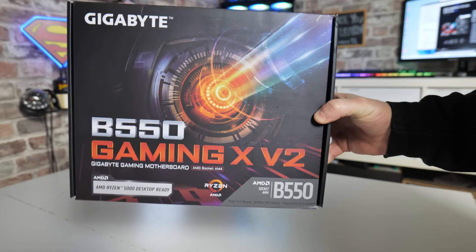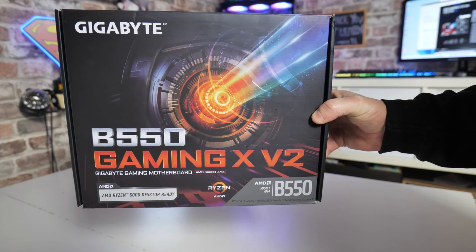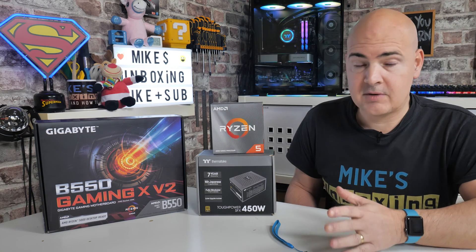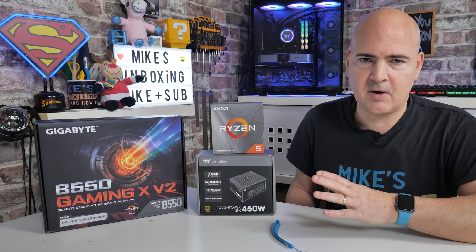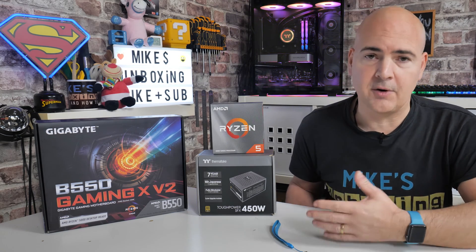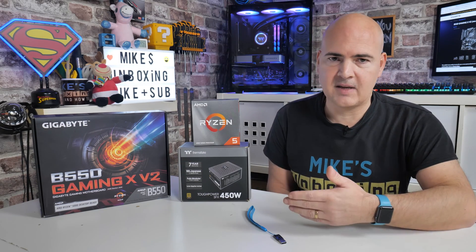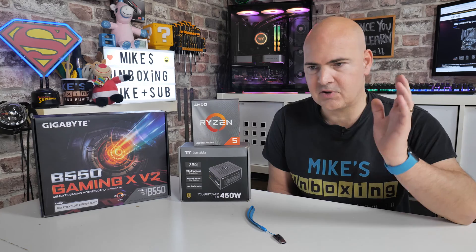This is the Gigabyte B550 Gaming X V2 and you've probably come here to see how your BIOS gets flashed because you've built a PC and it doesn't work. There are a few things you're going to need in order to flash the BIOS. Ideally you want to do this before you start your build, just to make sure that everything is working, and you can test the system outside of the case before you stick everything in — then it becomes a lot more difficult to diagnose any potential issues.